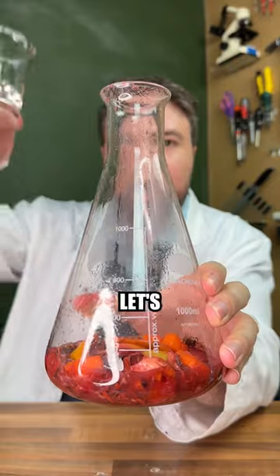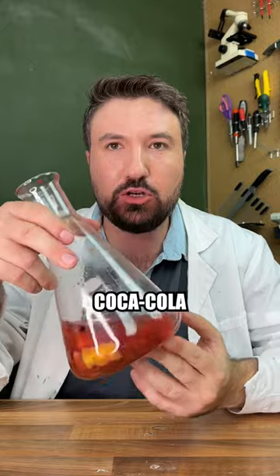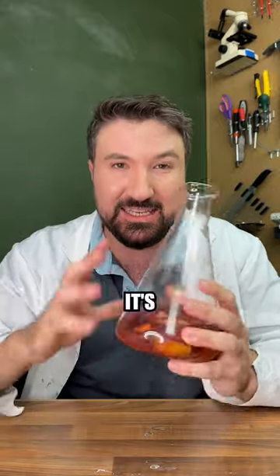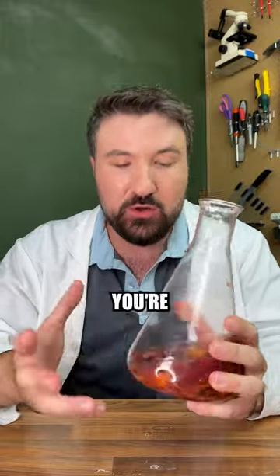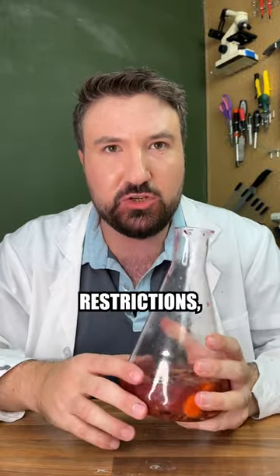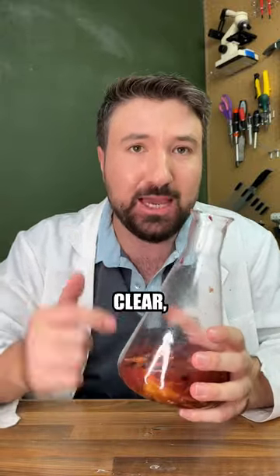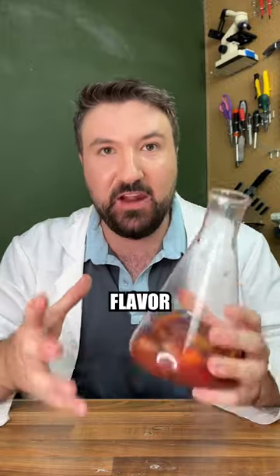We've transferred everything to our flask. Let's finish covering it with some ethanol, which will help our extraction. As I mentioned in my Coca-Cola video, the only reason we've used ethanol is because it's very good at extracting the flavor from the oils in our ingredients — it's essentially like making vanilla essence. The alcohol will most of the time burn off during cooking. If you have certain dietary restrictions, you can use a glycerin mix instead, though it's a little more difficult. Just to be clear, real Dr. Pepper doesn't contain any ethanol.